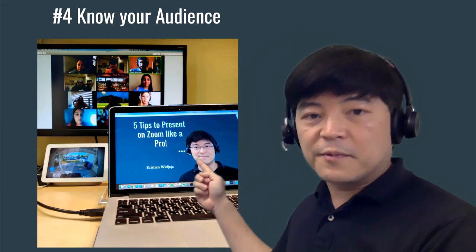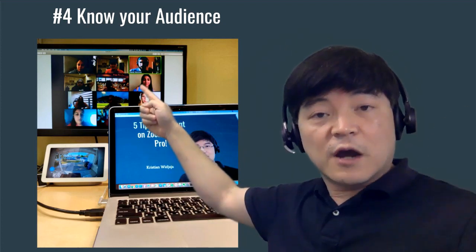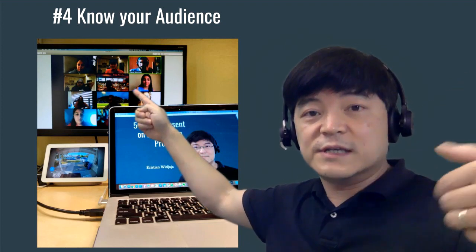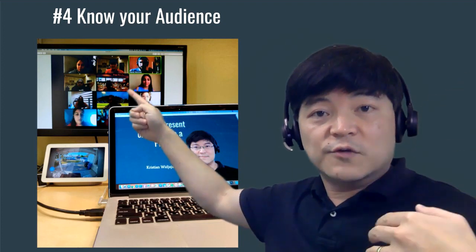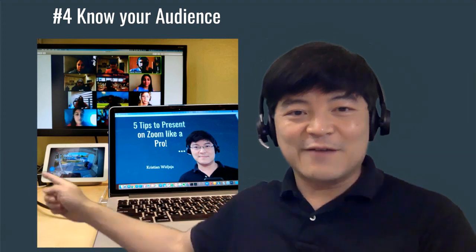Related to that is tip number four: knowing your audience. In my setup I have a laptop, but I also have a second monitor so I can look at the audience and glance to see their reactions — are they confused or do they agree? It helps me read the audience just like in a real presentation, so they can give me cues on how to proceed. I also have a little Nest cam over here so I can check on deliveries — but that's another tip!